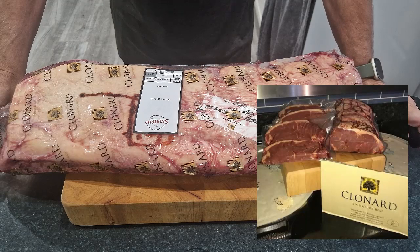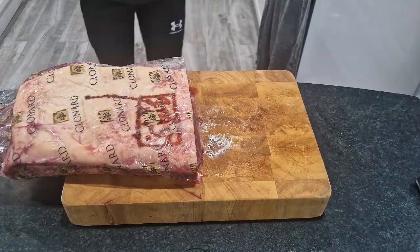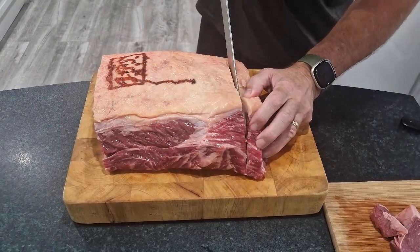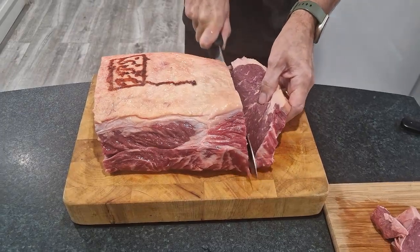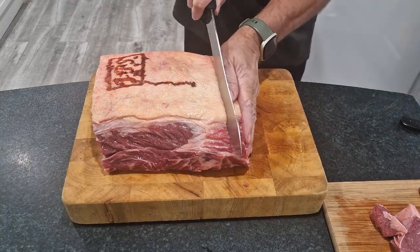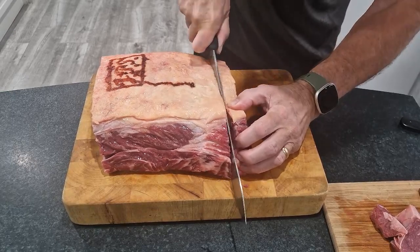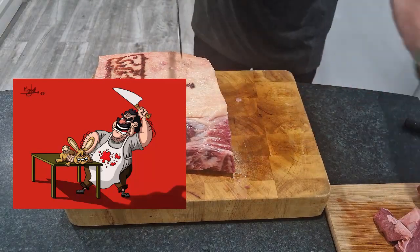Right guys, so as you can see, 6 kilos of prime sirloin — it's too big for my cutting blocks. I'm definitely getting better. These are going to be thicker than my normal ones, but not US style. Press down, drop and then slide through. Getting the hang of this now.